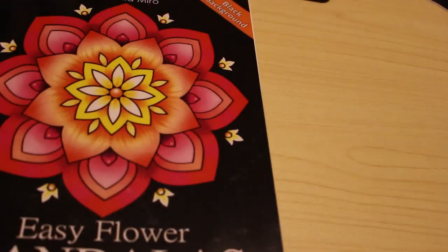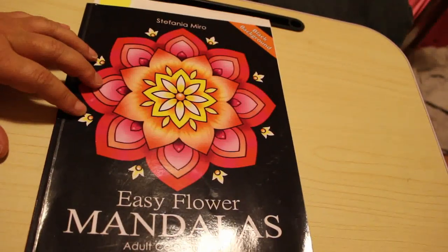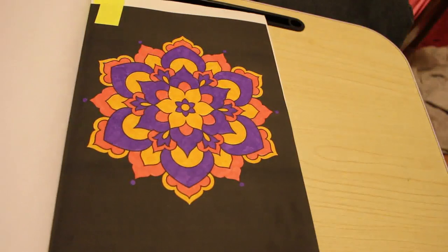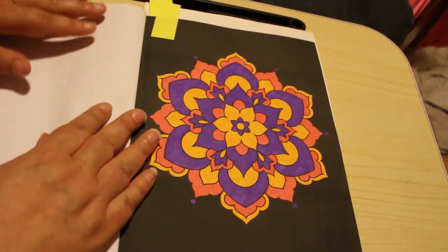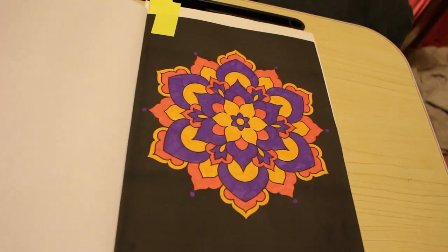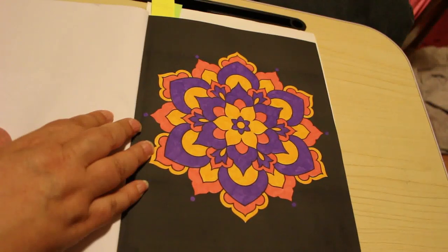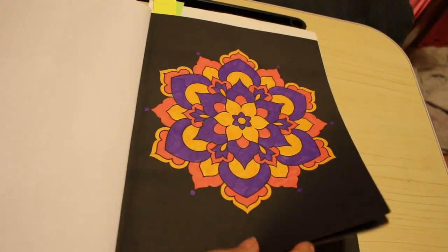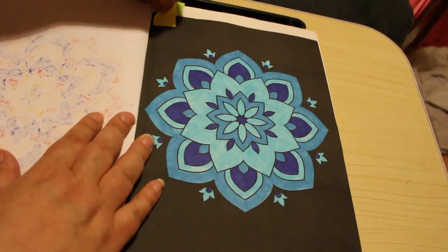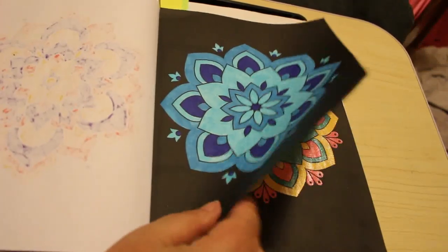First of all, the book I did the most in is Easy Flower Mandalas by Stefania Miro. These are ones I like to do while I'm in bed or watching television, just chilling out at night trying to relax - especially if I can't sleep. I think this was done with the Crayola Super Tips, and that one as well. I don't even remember doing these - that shows you how long May has been!